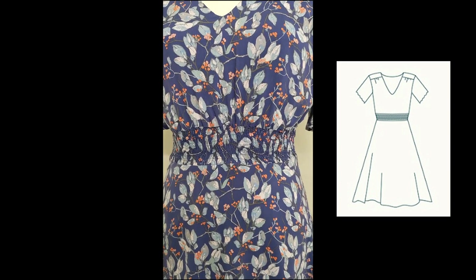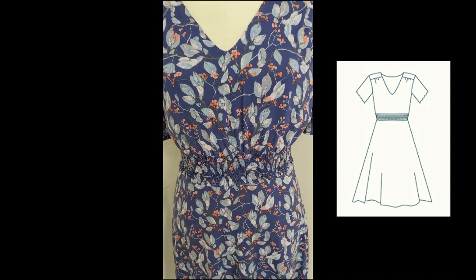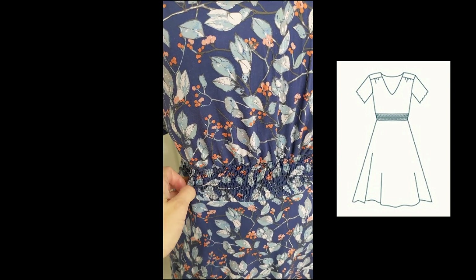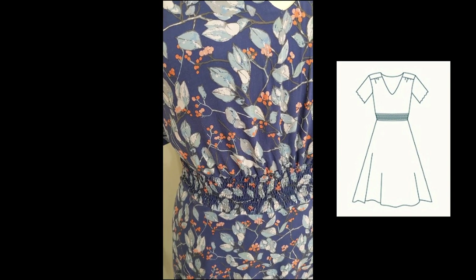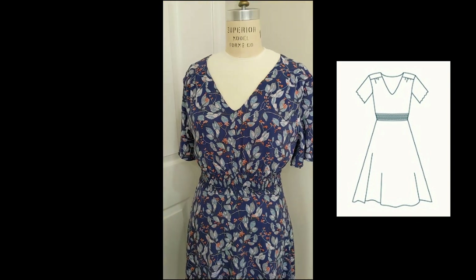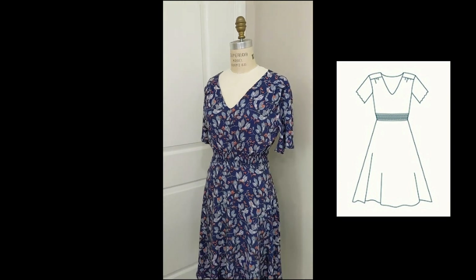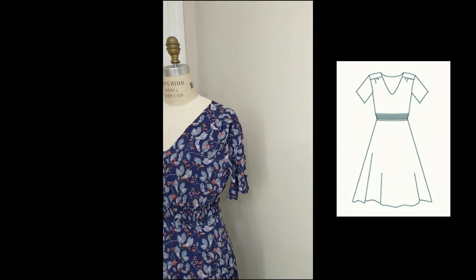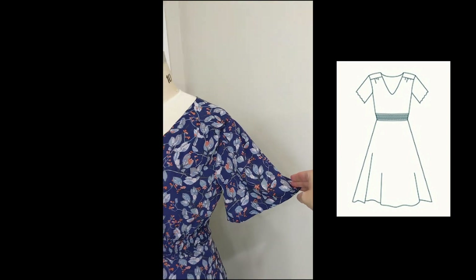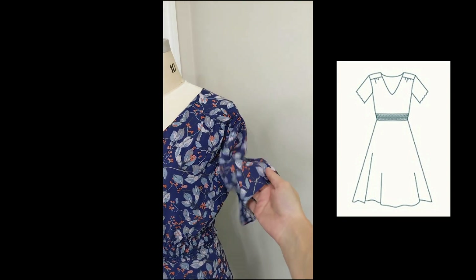Moving down to the waist — this is beautiful. The shirred waistline is created by putting elastic thread in the bobbin and regular thread on top. I found a great video online that helped me since I'd never done this before — it's actually super easy. It provides such a flattering shape at the waist, and I think this dress would work well for any figure. I also really love the flowy sleeves, even though I don't usually wear sleeves this length.